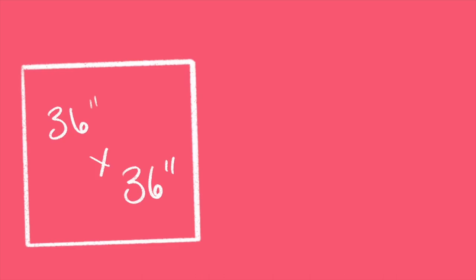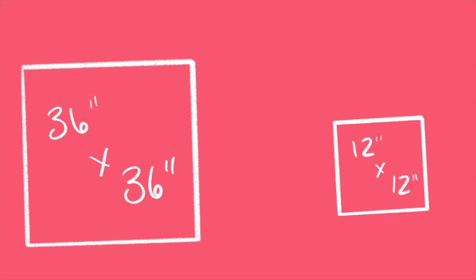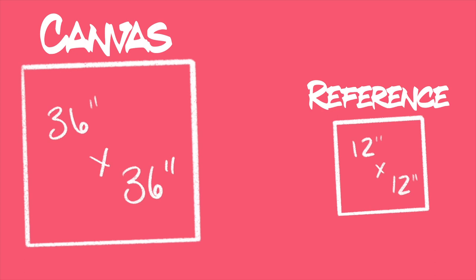To do the grid method we're going to have to do a little bit of math, but don't worry it's simple — I'm an artist not a mathematician, so if I can do it so can you. The canvas I wanted to paint on was 36 inches by 36 inches, which means I needed to make my reference photo something easily divisible into 36. I chose 12. This means that 1 inch square on the smaller reference photo is going to be the same as a 3 inch square on the bigger canvas — basically taking the 12 by 12 inch photo and making it 3 times its original size.